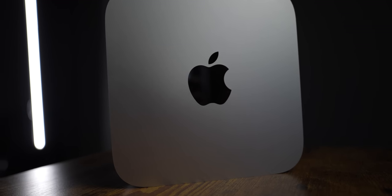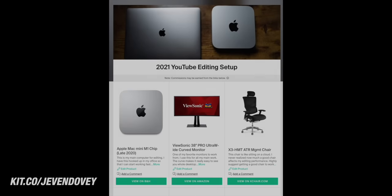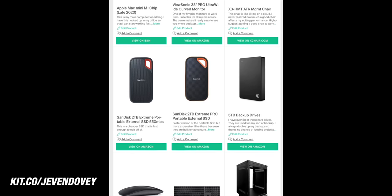My goal with this video is to show you guys what I've done but also hopefully give you some ideas on things that you can do in your editing space to optimize your ability to have a space where you can edit your videos, potentially even shoot your videos, and just have a dedicated space where you can be the most creative. Links to everything will be in the description — I've put together a kit that has all the equipment I'm going to talk about and all the pieces of gear that I use in my studio.